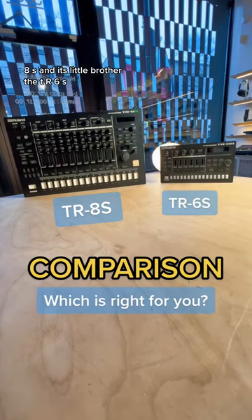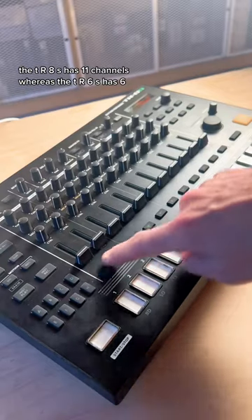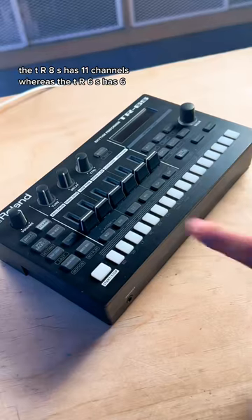Let's talk about the differences between the TR-8S and its little brother, the TR-6S. The TR-8S has 11 channels, whereas the TR-6S has 6.